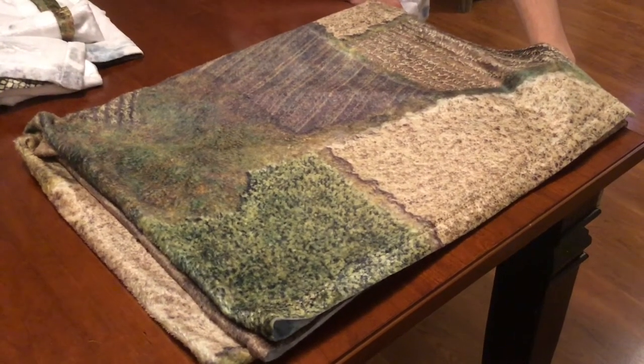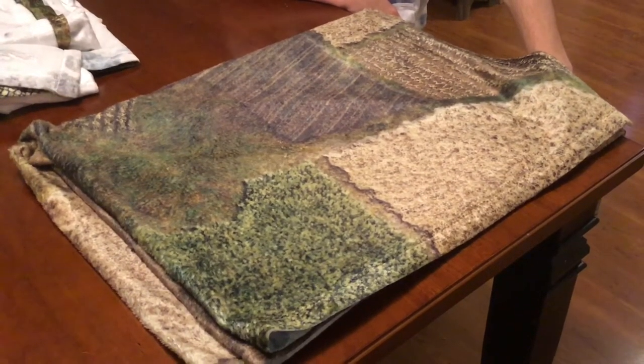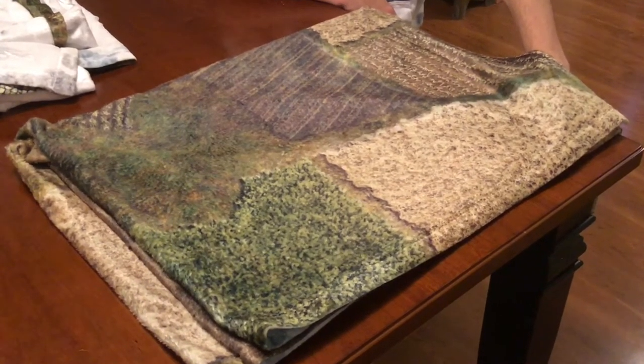Hey gamers, this is Chris with Cigar Box Battle. I want to show you a really close-up look of the texture of the battle mats so that you can really see the nature of the product that you're ordering.